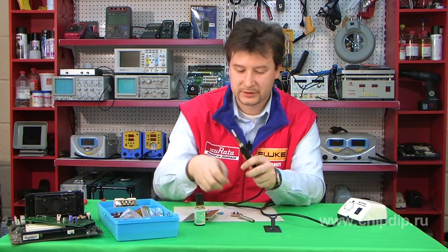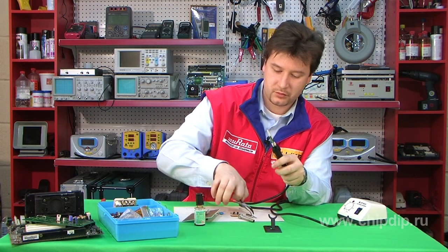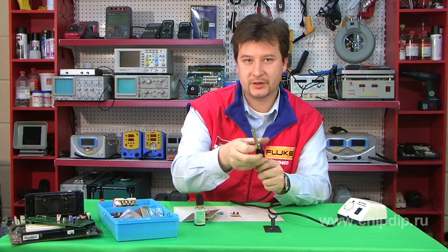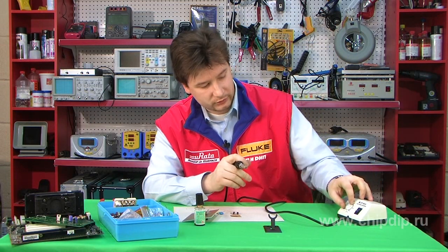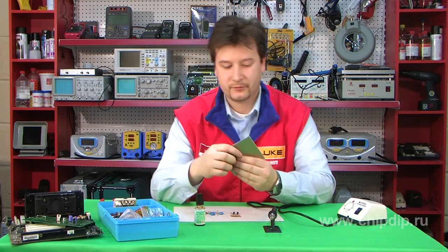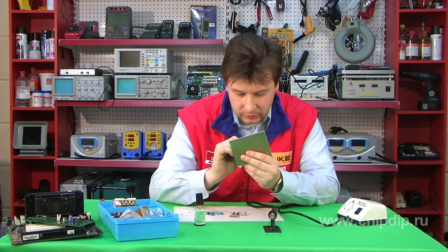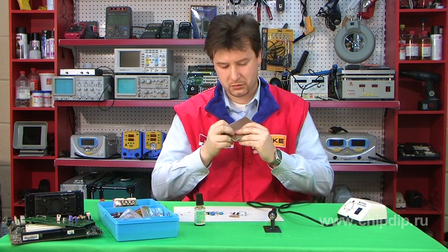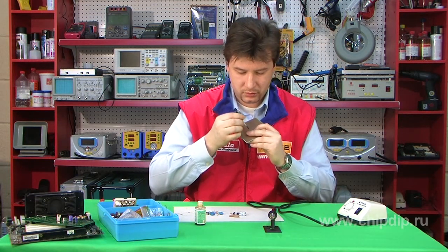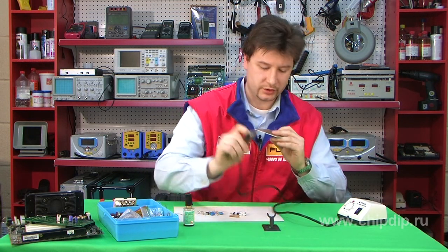I will now show you how this soldering station can be used for easy and quick soldering. First of all, I need to turn it on, set the required temperature, and while I put the required component into the circuit board, the station will heat up to the required operation mode.